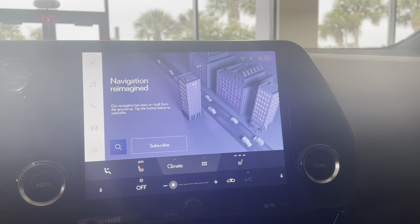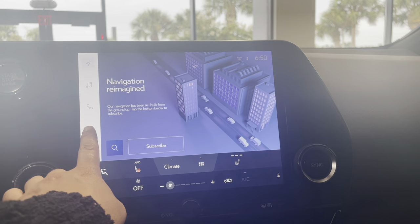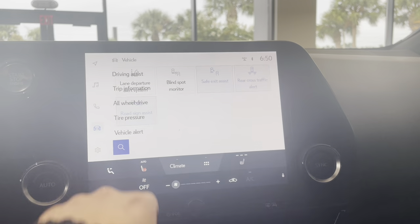Over on the left hand side you have a couple different icons. We're going to click on the one that has a little car. Once this comes up, you're going to click the top one where it says driving assist.